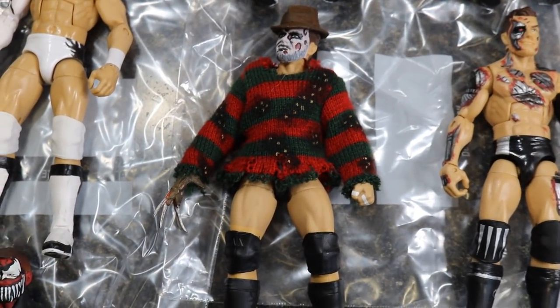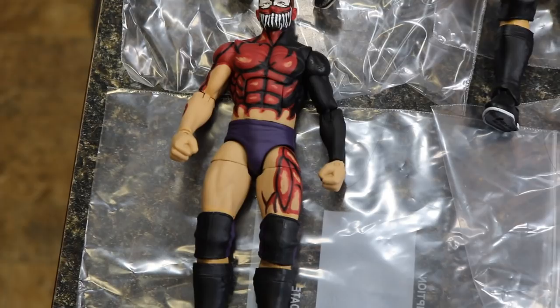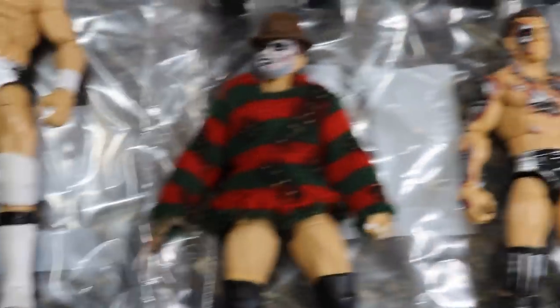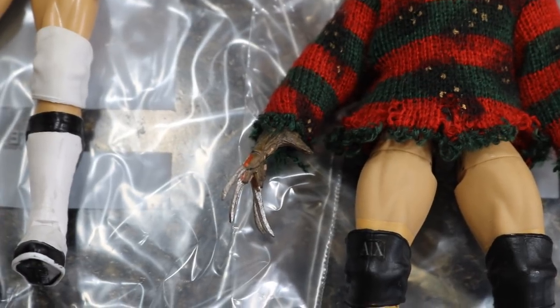Over here we have the Freddy Krueger Devot. I don't exactly remember where he wore this attire, but it was in the independent scene. Got the custom sweater on there — this was also made by Showstopper Custom Figs. It looks so beautiful; he nailed that. It looks just like Freddy Krueger. And he actually replaced the hand with a NECA figure's hand so that it could have the Freddy glove and knives.